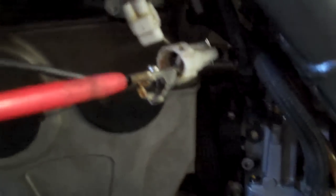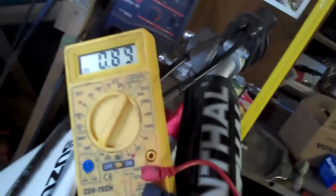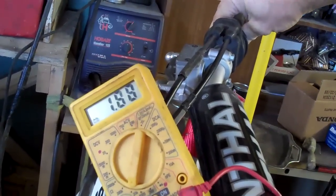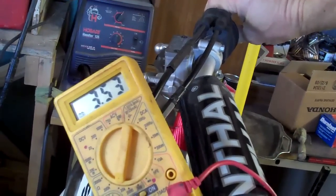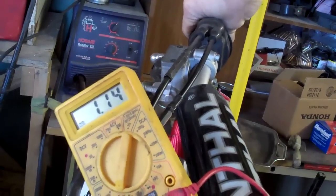Here's how you test it: put your leads on two of the three wires, then switch one lead to the third wire you didn't use the first time. Set your meter to 20,000 ohms. As you twist the throttle, watch - it's nice and smooth, and if I stop, it stops. Keep going nice and smooth all the way up, all the way back. So I know on this circuit that it's good - that's how it senses throttle position.